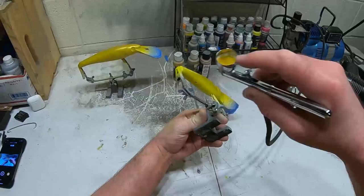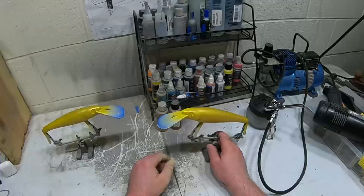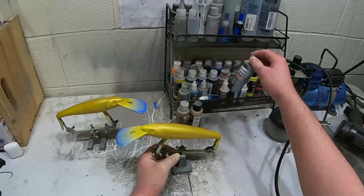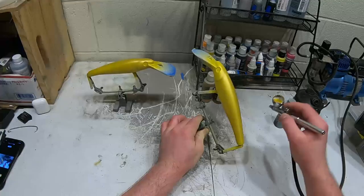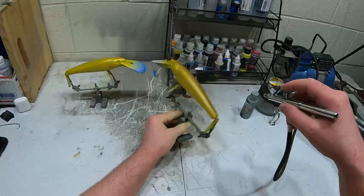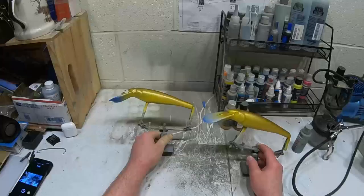Now I'm gonna use some slightly more transparent dark brown but focus more up higher on the lure. I just need a little bit of this. Okay, that'll work - same thing on this one. There's what it looks like afterwards.